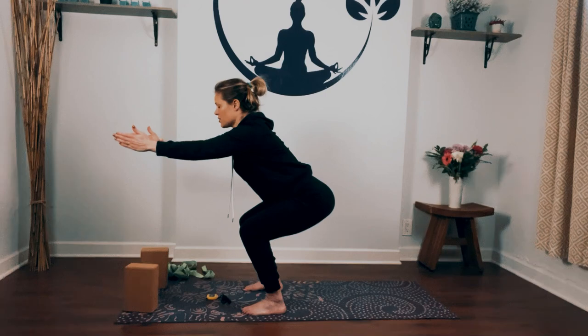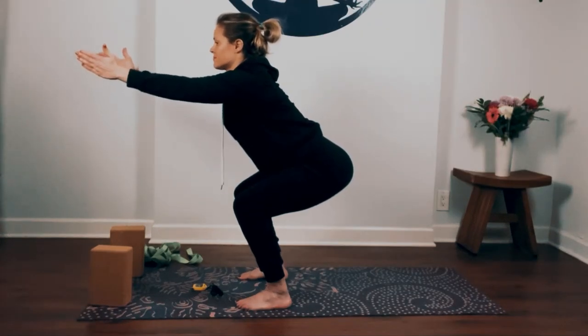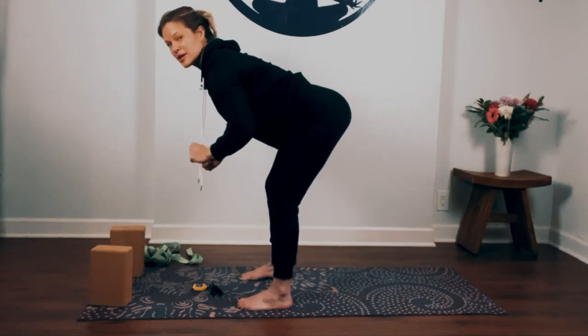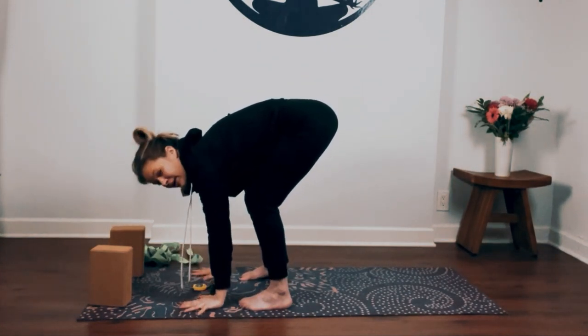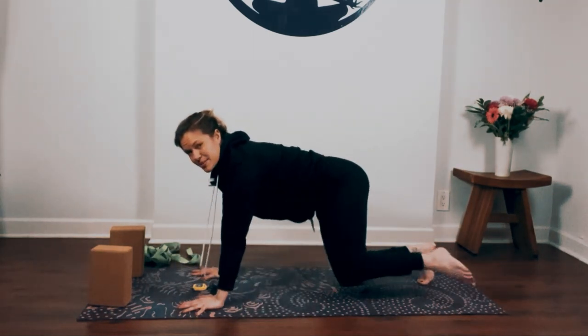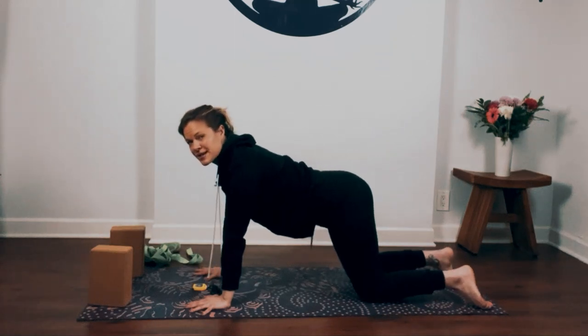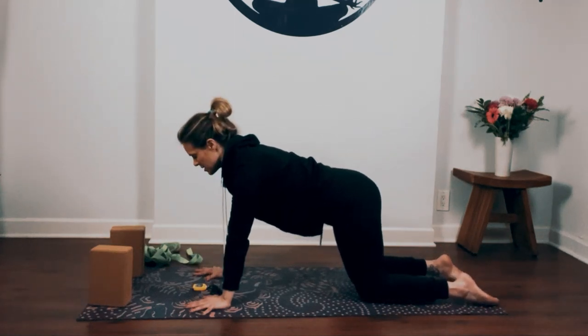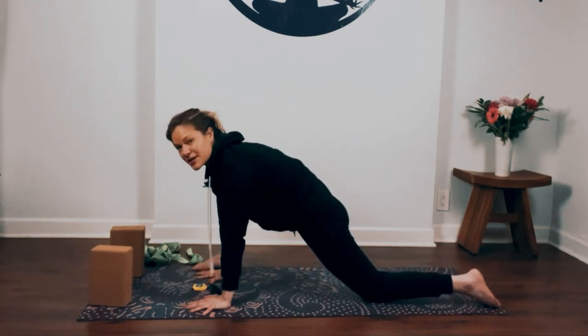Ground down into your heels, reach forward, breathe in. As you exhale straighten your legs, come into forward fold. Plant your hands, step back into tabletop. Stack your shoulders over your wrists, your hips over your knees. Look forward and step your right foot outside your right hand.